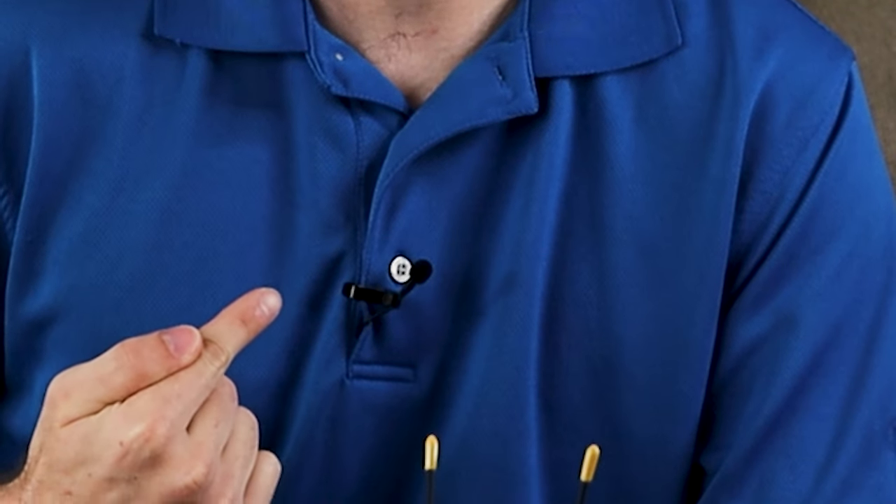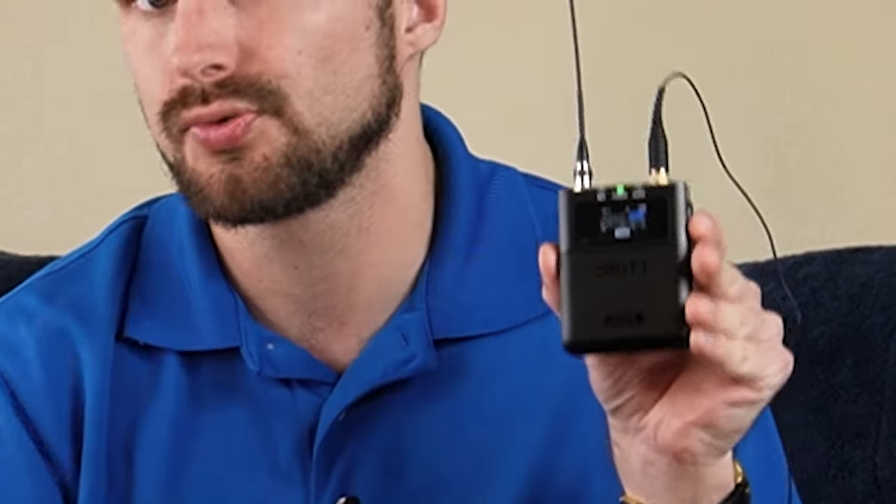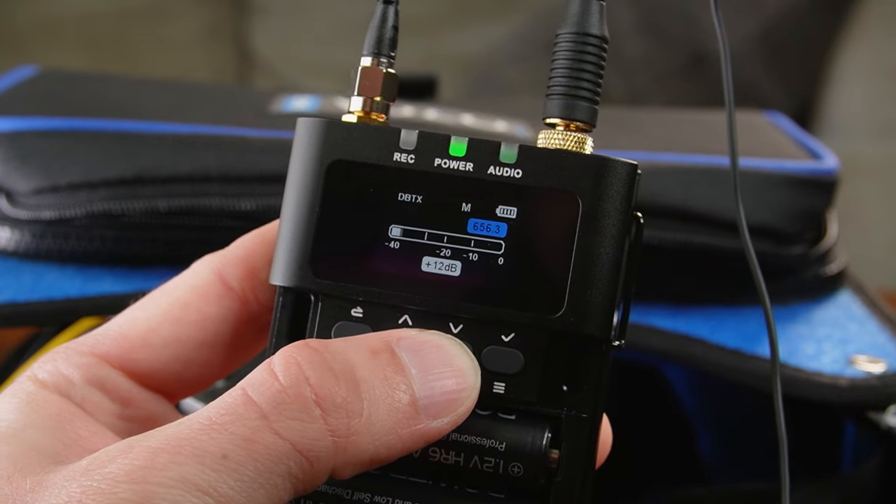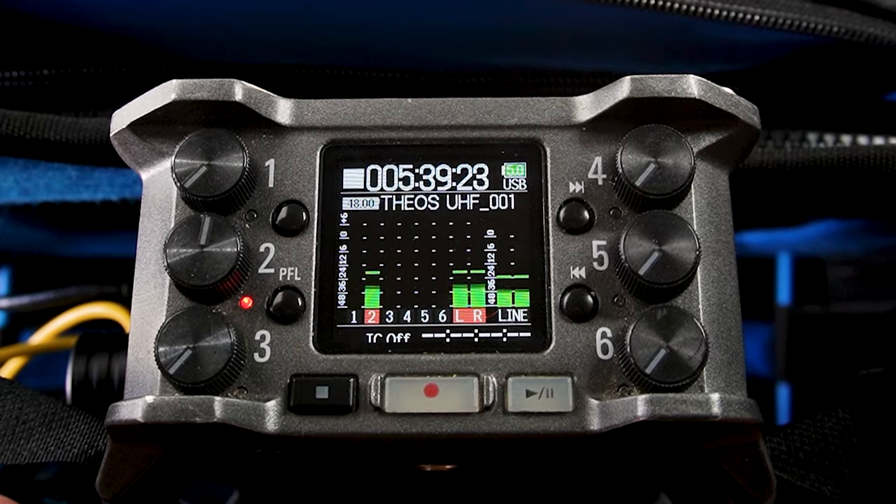Clipped onto my shirt right here is the lav mic that came with the Deity Theos kit — this is referred to as the Deity WLAV Pro. The only reason you're able to hear my voice right now is because this microphone is connected to this wireless transmitter. This transmitter takes information from the microphone and passes it onto the receiver, which is then connected to the mixer.